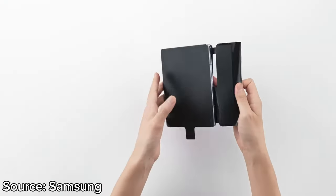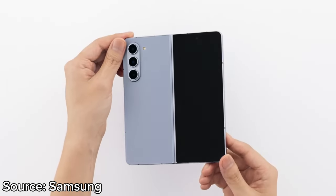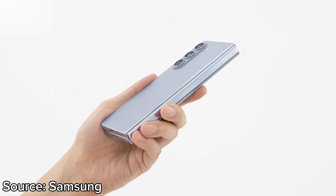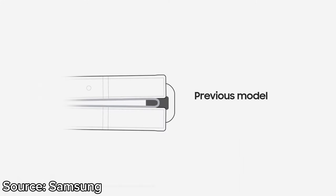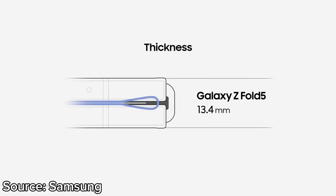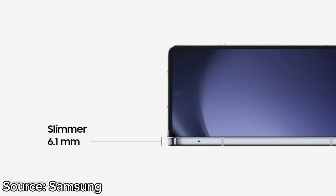Other than that, the Z Fold 5 does not seem to bring any new changes. It is enclosed in Samsung's Armor Aluminum frame, and the phone has the latest Corning Gorilla Glass Victus 2 for both the front and the back. Moreover, the phone retains its IPX8 rating for water resistance.